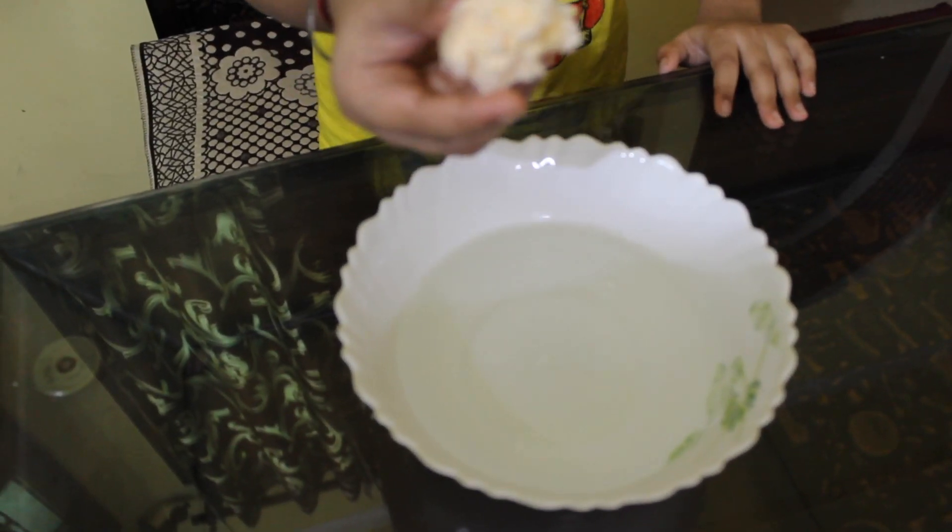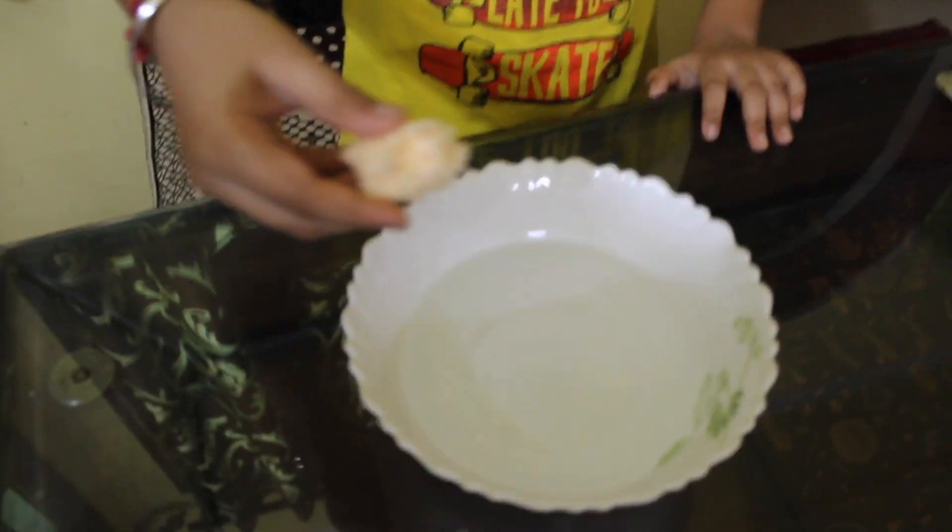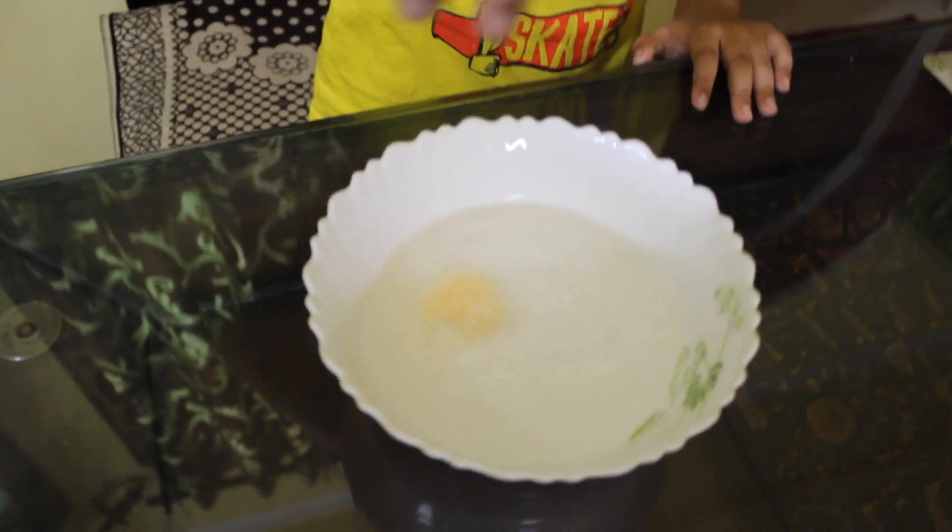Now my bath bomb is ready. Then we have to put it in the water. The bubbles — look! The bubbles are coming out! Wow, the bubbles! They are joining!